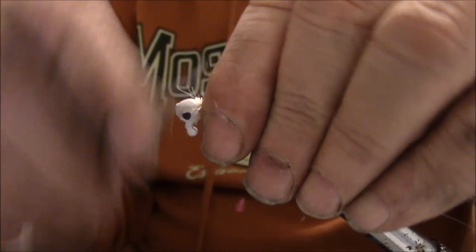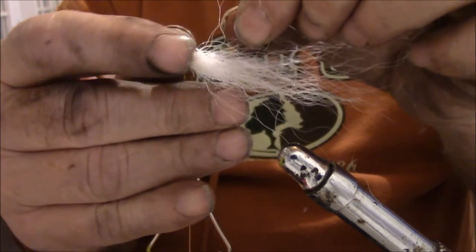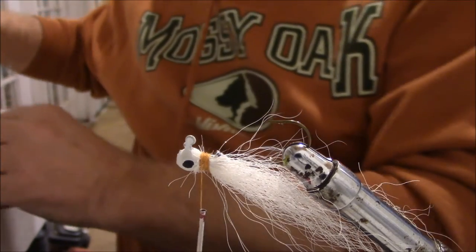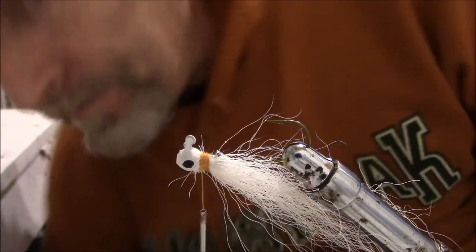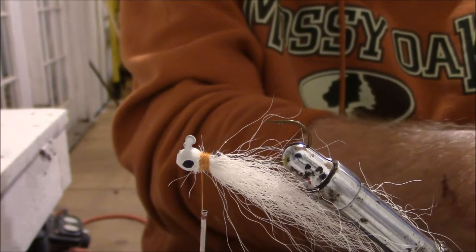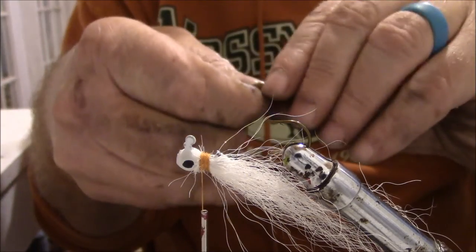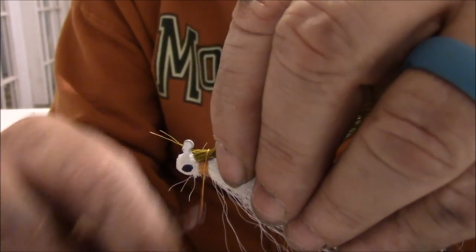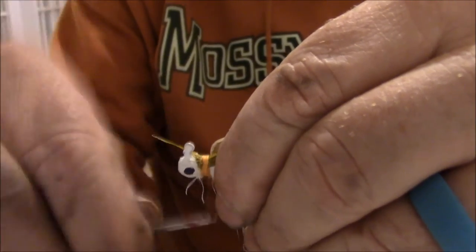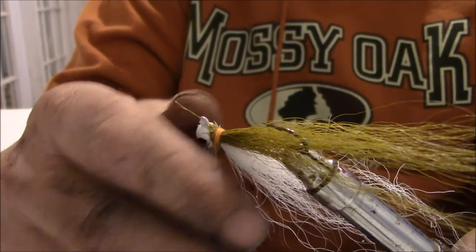Just a little white, and now we're going to flip the jig over in the vise and go with a little olive color bucktail. Good tight wraps — I'm going to spin the vise a little bit.